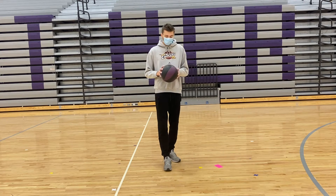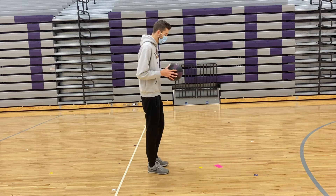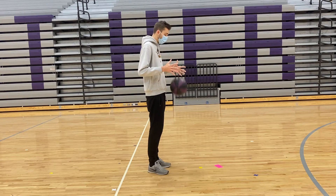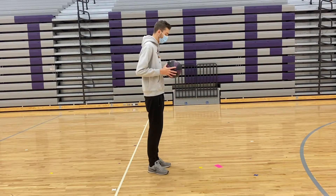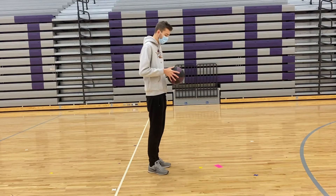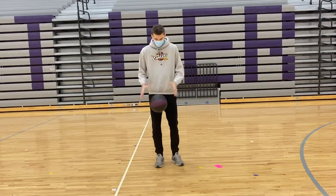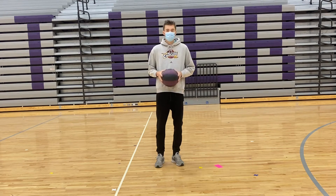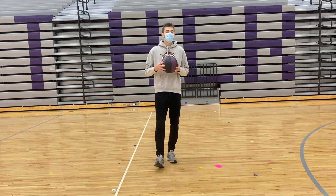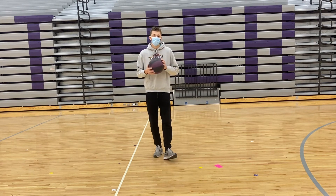So our next one is going to apply for dribbling as well. I'll turn this way. We want to have the ball right here at our waist again and we're just going to drop it and catch it. Remember to catch it with your finger pads and not your palms, because you'll have more control over it and you'll be able to catch it easier. I'll give you about 15 to 30 seconds to do that and then we'll put a little adaptation in there.